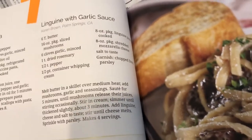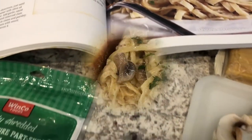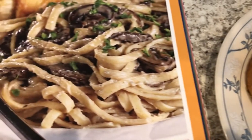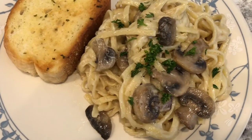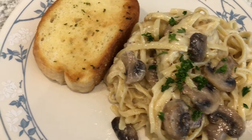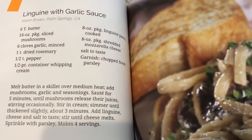Here is the linguine with garlic sauce. Let me show you the picture — here's the picture, here's mine. It was really quick and easy to put together. What I don't like about this recipe is I did not think about the fact that the mozzarella was going to make everything stick together.